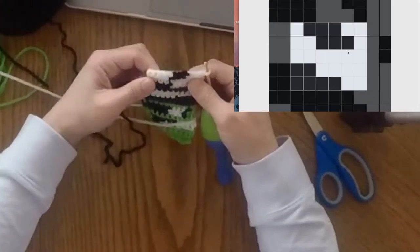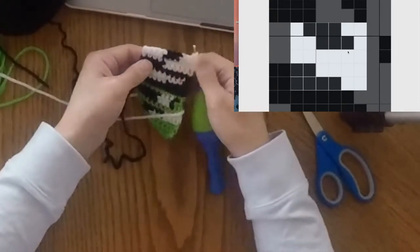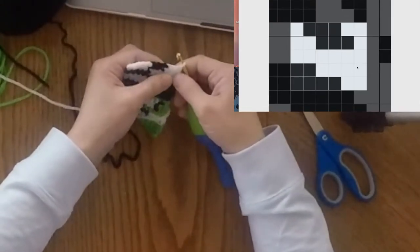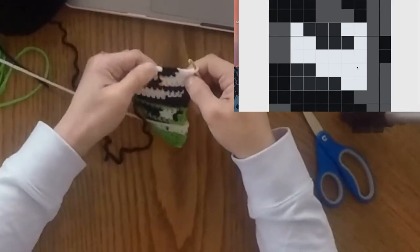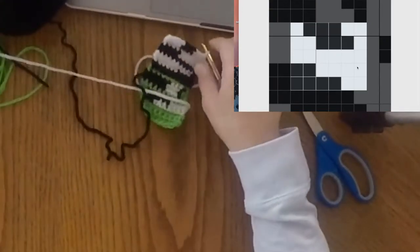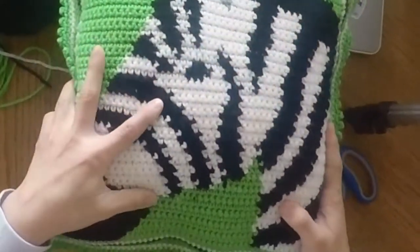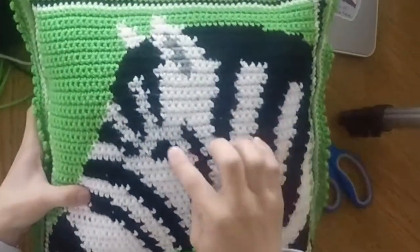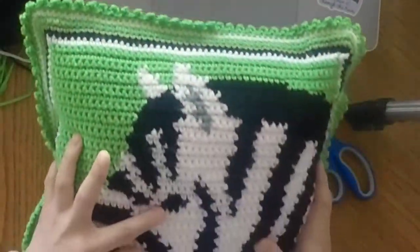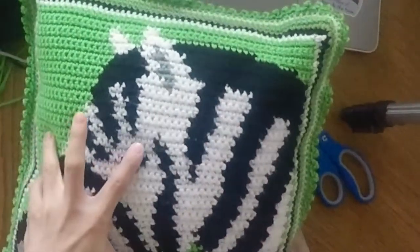Now we can see the black from this row and then we have the white row. The black yarn — you can see it — but in the long term of the project it really doesn't matter, because once the full project is there you really can't see where there's some tunneling unless you look really closely. Right here I know I did some tunneling of the black through the white.